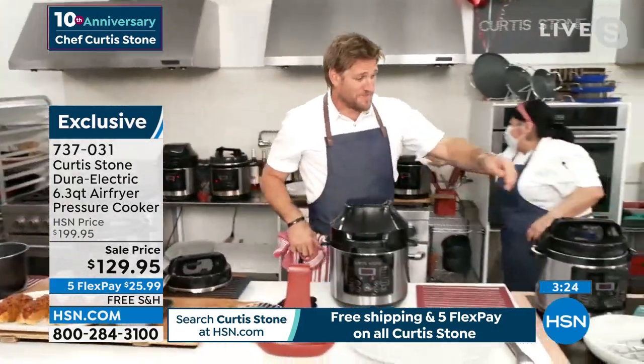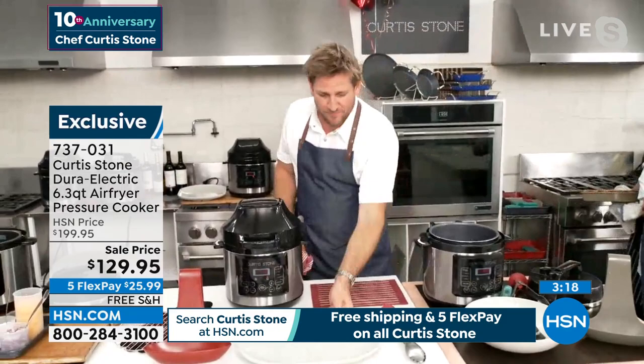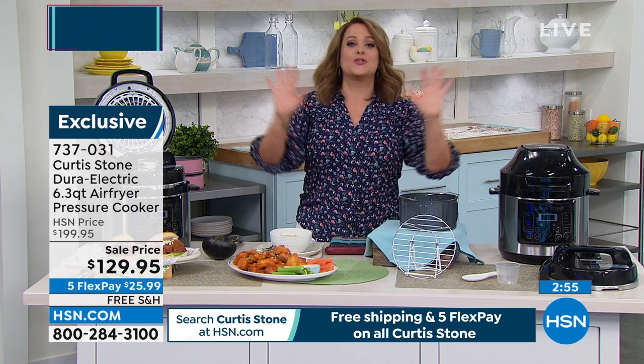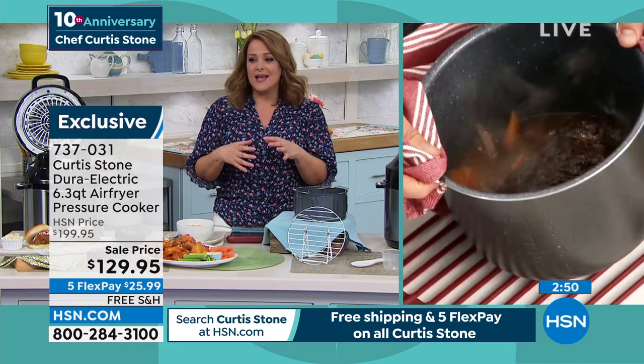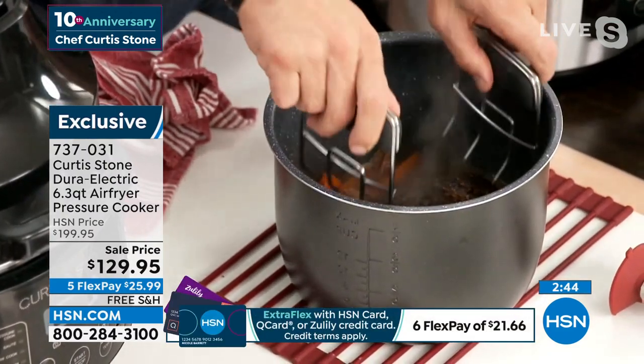Look at the price we're doing for the anniversary — typically $199.95, because remember it's like two appliances in one amazing, versatile unit. We're $70 off. This is the lowest price we've ever done. Especially if you're like a whiz in the kitchen, great — but for people who either don't have the time or really don't have the skill, a pressure cooker slash air fryer will make you appear to be the best chef ever because you get those delicious flavors, the juiciness, and then the texture as well.